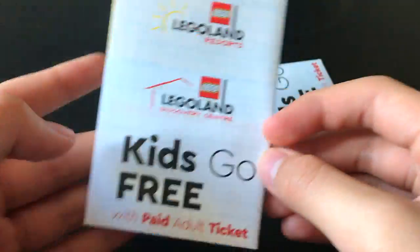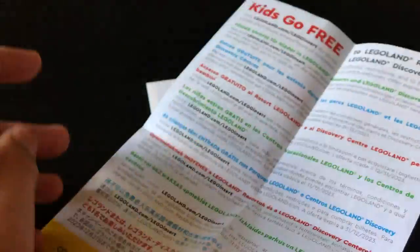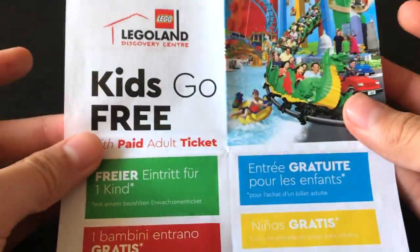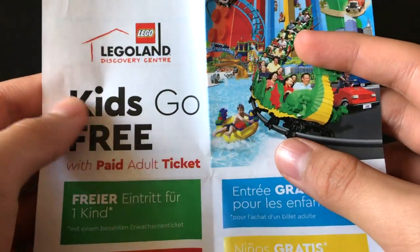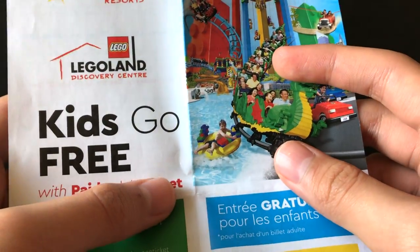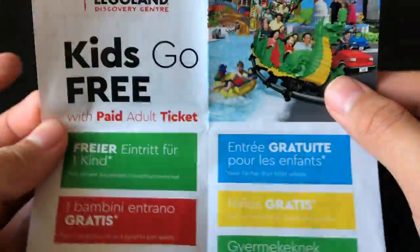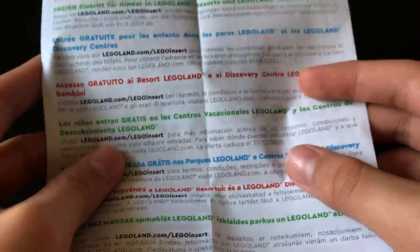What's more interesting are these 'two kids go free with paid adult ticket' Legoland promotion leaflets. Unfortunately, I live in Hong Kong and we do not have a Legoland near us, so I'm going to have to go to either Malaysia or Nagoya to go to Legoland, and I am not spending a couple thousand dollars on airplane tickets just to get a free kid ticket. In addition, this set was released during the coronavirus pandemic, and nobody — unless they're absolutely crazy — is going on holiday with the virus kicking around everywhere. So this is kind of a deft promotion, and it is going to sit and rot in my cupboard where it slowly expires.